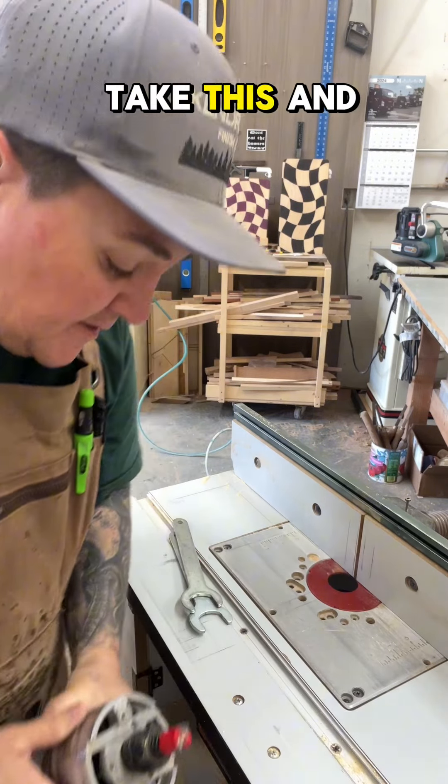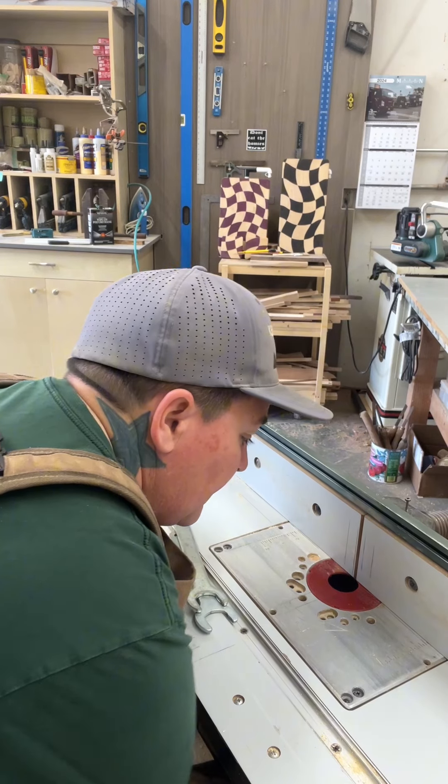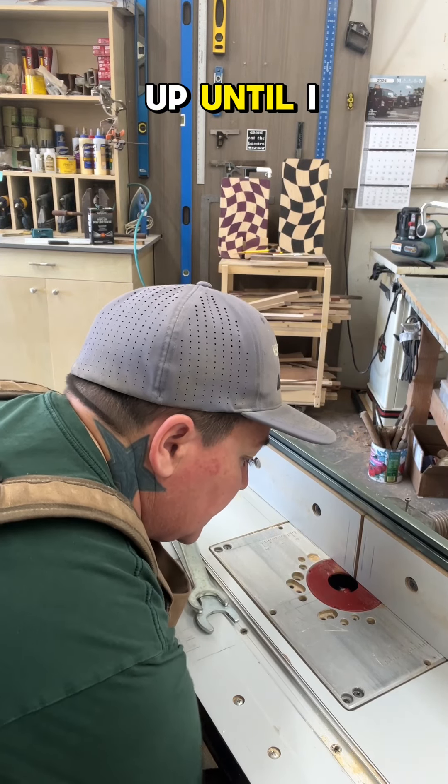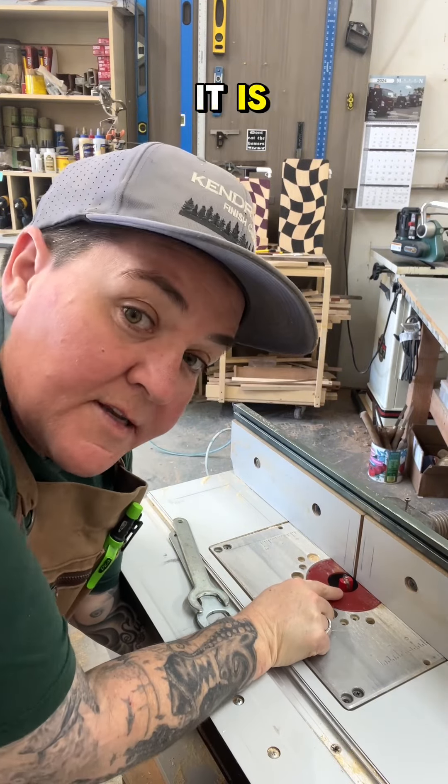Now you can take this and screw it right back in to the router base and adjust it up until you get the desired height of whatever it is you're going to cut with it.